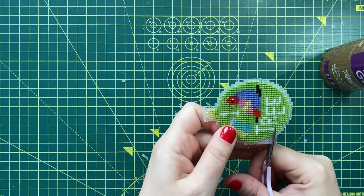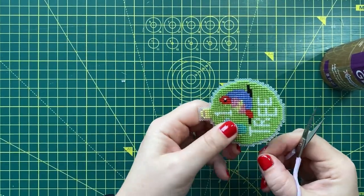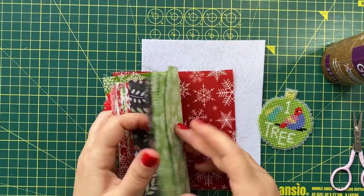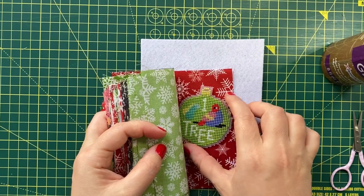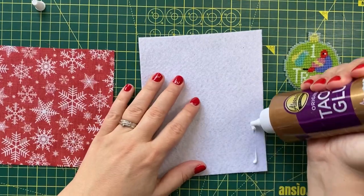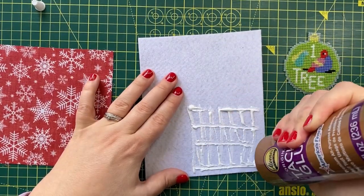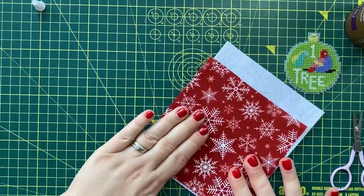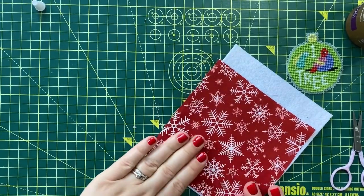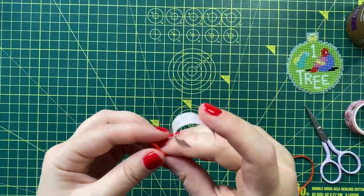Once the ornament is cut out, we can glue the felt and the fabric together. This could be done in advance to give the glue a bit of time to dry. Try to spread the glue evenly, and remember the glue dries clear so there won't be any white stains on your ornament while it's drying.